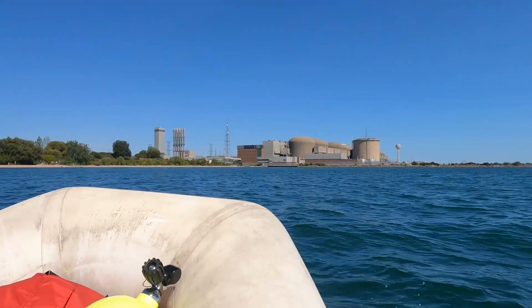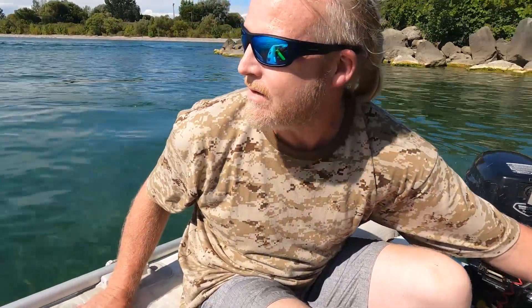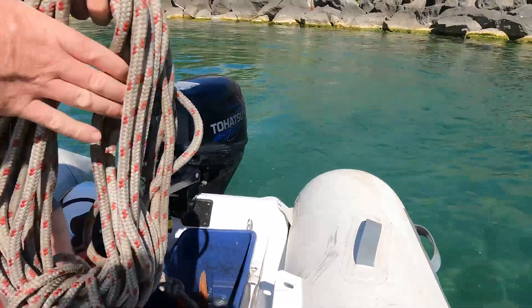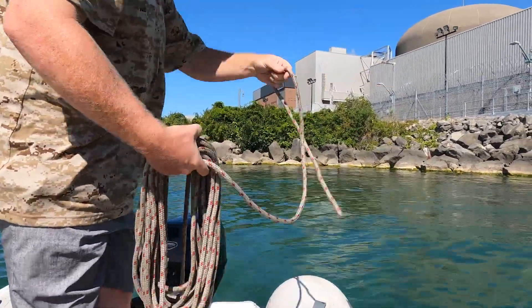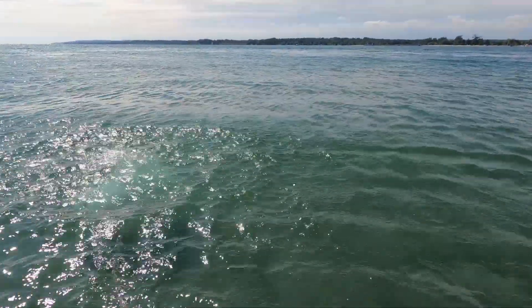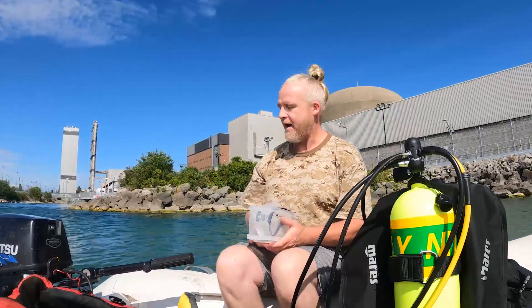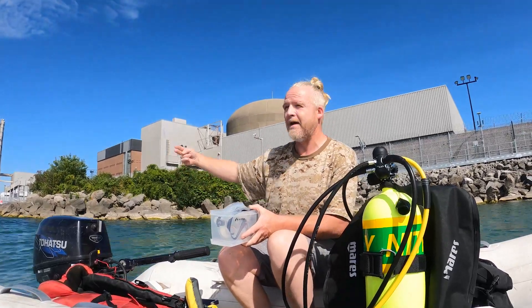Look at this beautiful clear water right here - isn't that amazing? We can stand up right here. I'm going to throw the anchor down so the boat's secure - not getting too close to the shore - to make sure the dinghy doesn't fly away. We're here at the Pickering Nuclear Power Generating Facility, right at the outlet where all the hot water comes out.